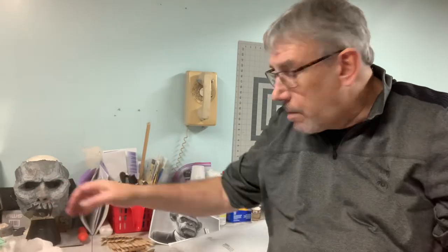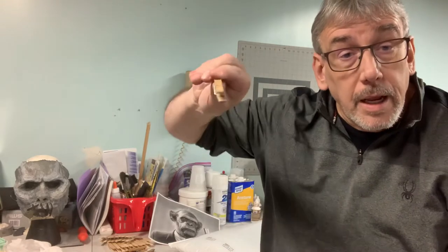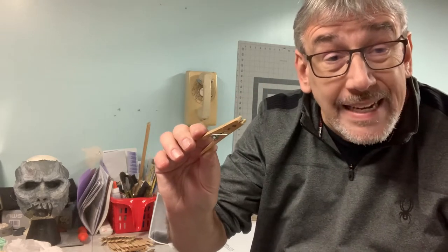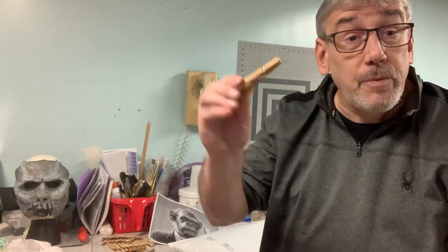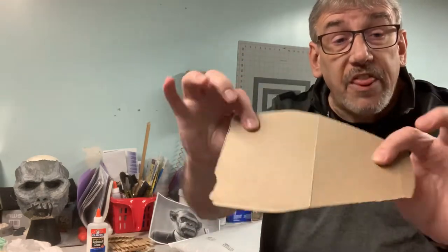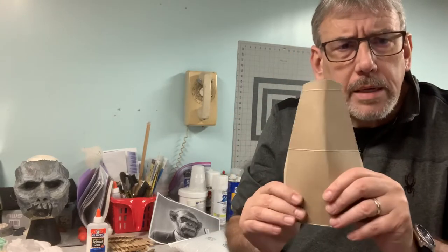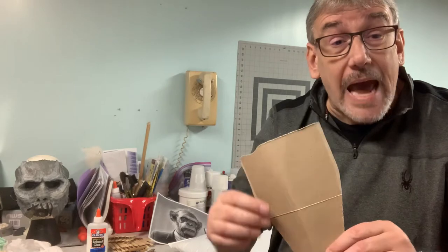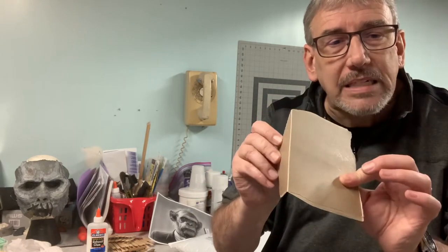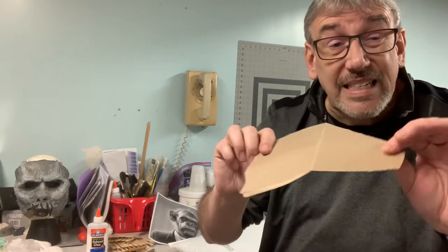Paper mache, Elmer's glue, clothespins — clothespins are wonderful things to hold pieces in place. They're a mini clamp and they work great. Some of you don't know what a clothespin is — Google it, look up a YouTube video on how to use them. And just cardboard — thin pieces of cardboard. You can pattern stuff off this, cut things, and make all sorts of stuff.